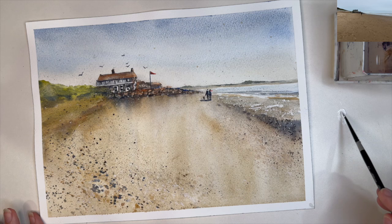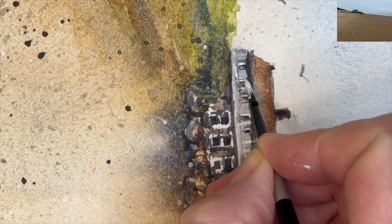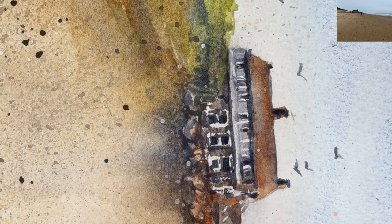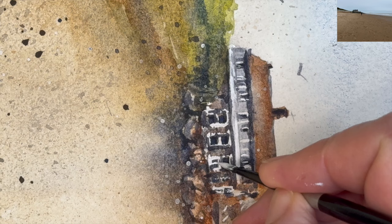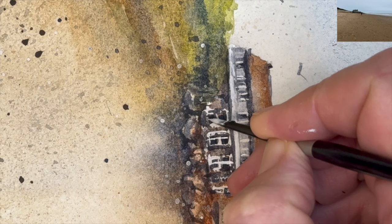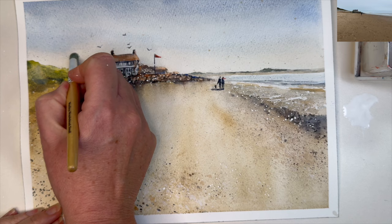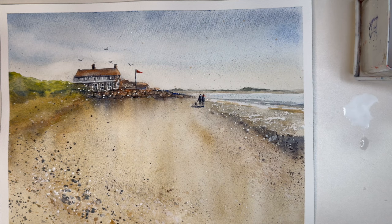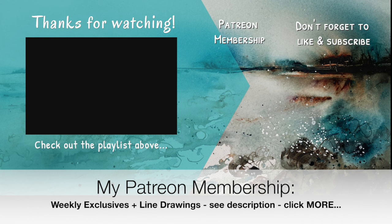I've removed the washi tape to reveal a lovely white border, and it gives me time to assess if I need to do any more. I felt I needed a little bit more white on the windows to shape them better, so I'm using my size 4 brush with white gouache wet on dry to tidy up the window panes and add some more lights and details. The bird on the left-hand side was too big and too distracting, so I'm lifting it off with my stencil brush — ultramarine and burnt sienna lift off quite nicely — and I've made it look like a cloud. Here is the finished painting! I really hope you enjoyed this step-by-step tutorial. If you'd like to support the content I create here on YouTube, why not think about joining my Patreon membership? You'll get access to weekly exclusive tutorials and downloadable line drawings, and you can cancel any time. Details are in the description below. Thank you so much for watching — happy painting, bye for now!